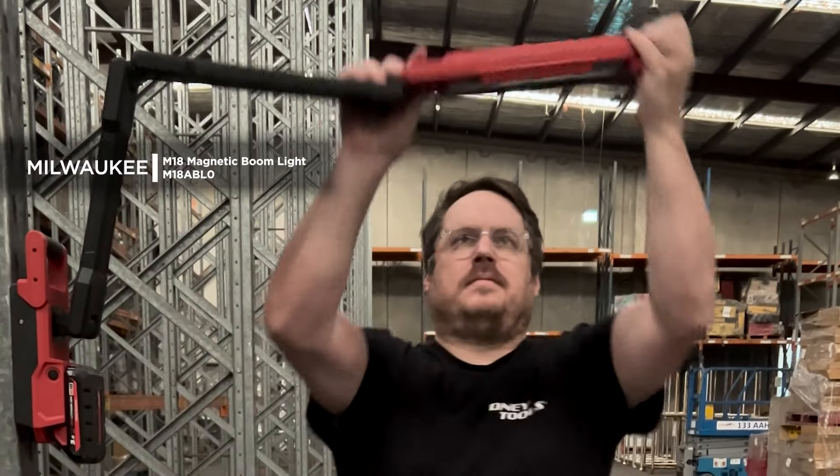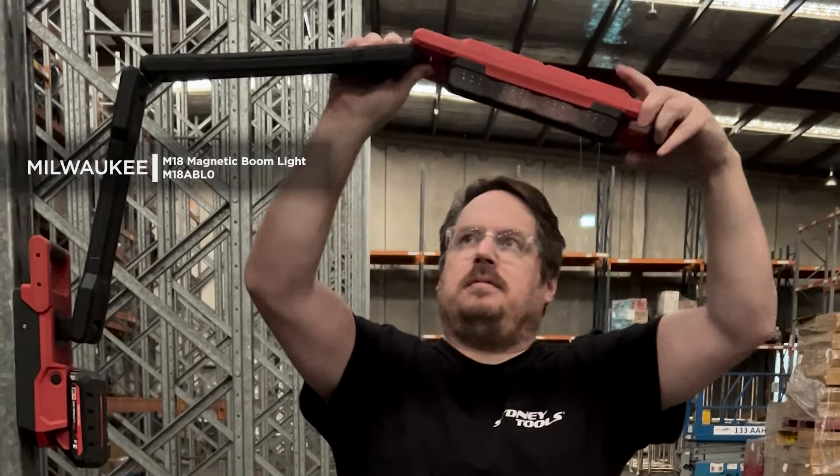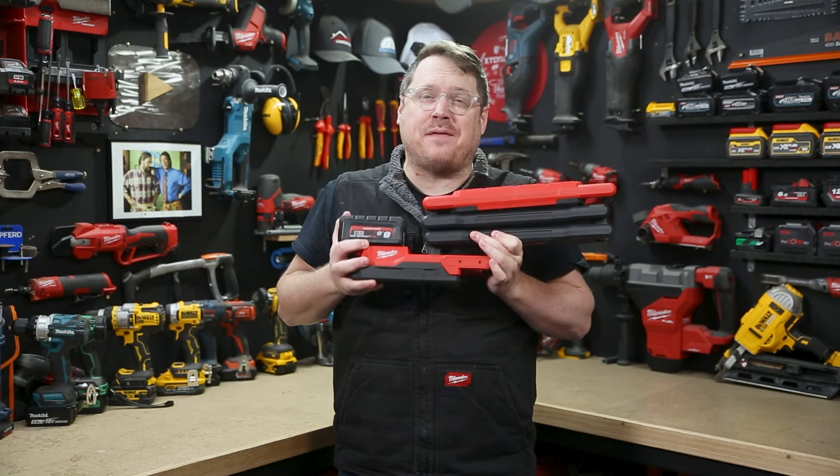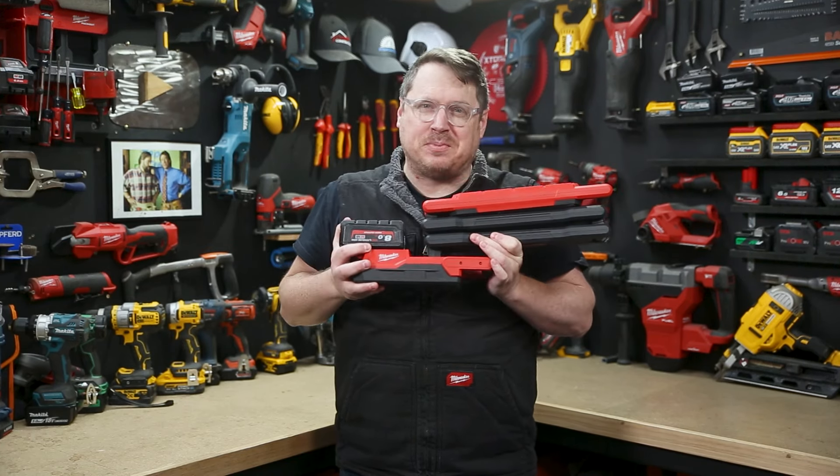Check out the new MAT magnetic boom light from Milwaukee. This is a work light for all trades — with a super strong magnet on the bottom, it can be attached to any magnetic surface, whether it be anything from a car hoist to a switchboard.